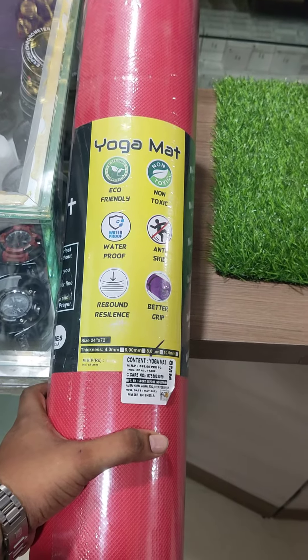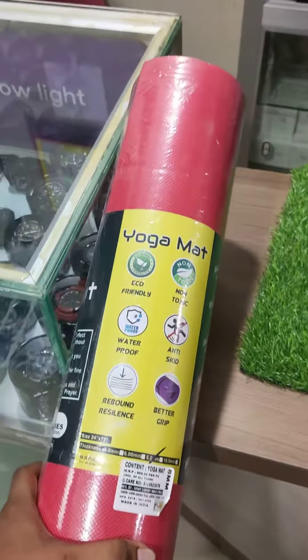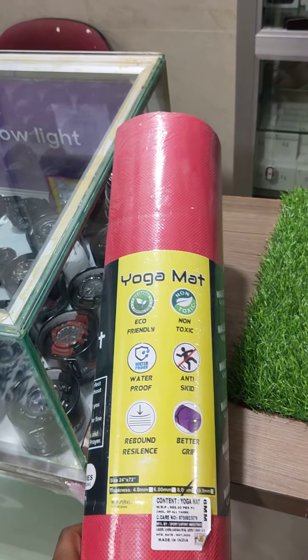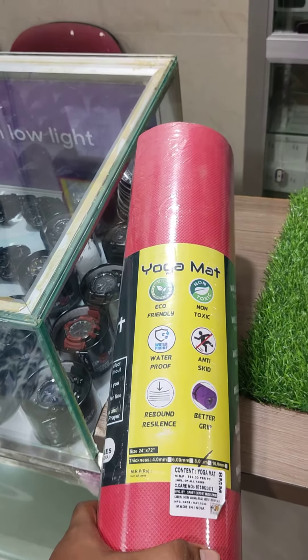This is just 650 — the MRP of 900 is available for just 650. You can find it online. If you want to see it anywhere, there are multiple options available. Thank you guys.